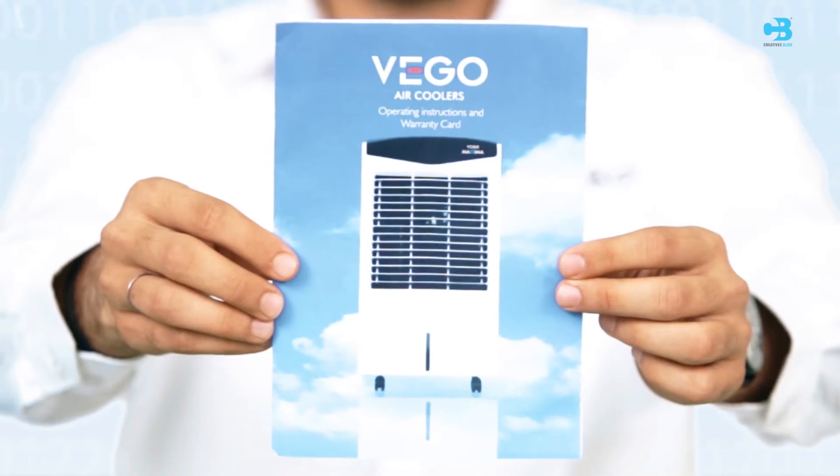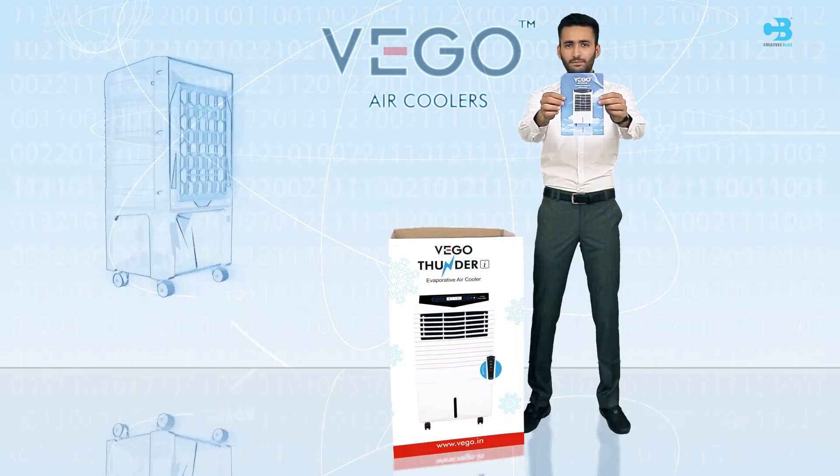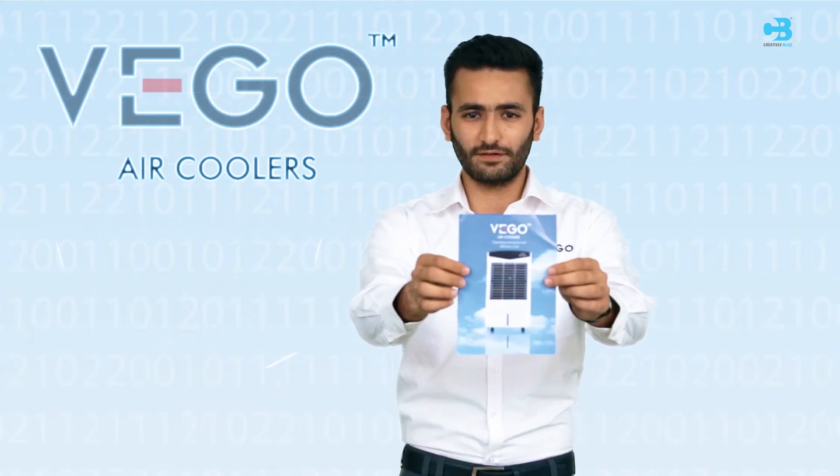Please read the user manual carefully for better understanding, and please preserve the warranty card for future services.